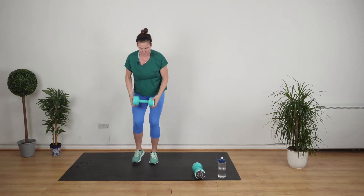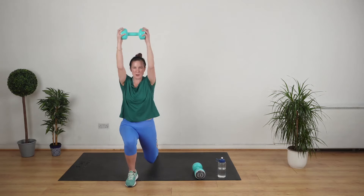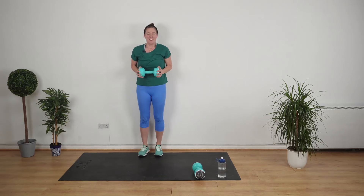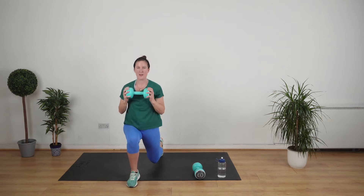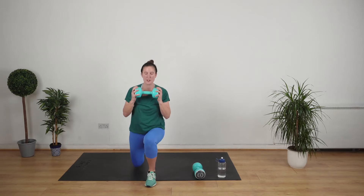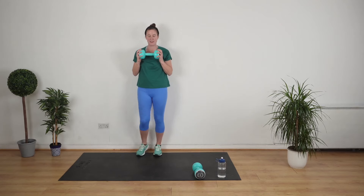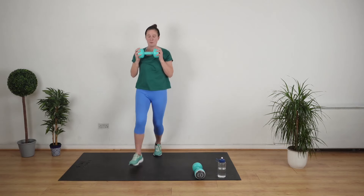We're going to lunge. So you're going to take a step forward, do a lunge, bring your arms up and down and push back. One, two, three, four. Don't worry about the sequence — just lunge, press, push back. Lunge, press, push back.